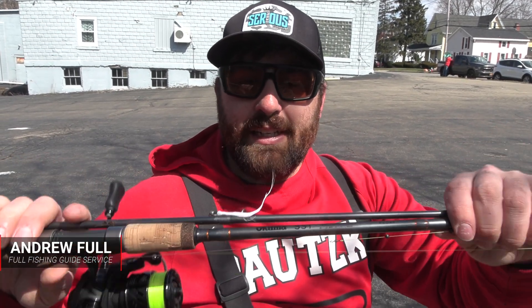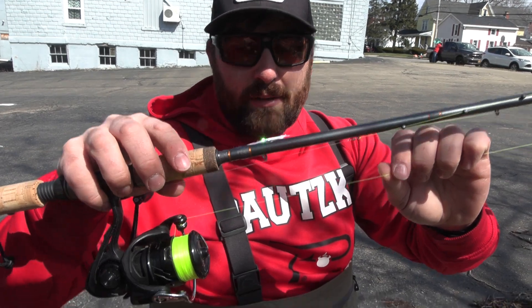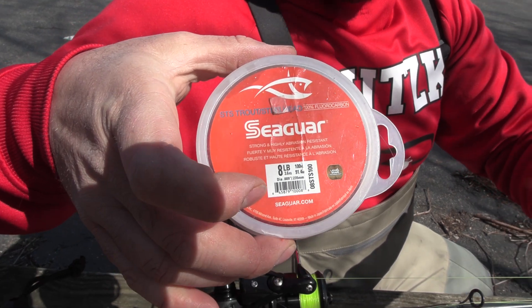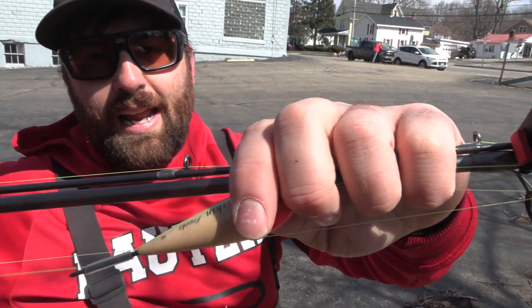The two setups we used today: one was an Akuma SST, a 10-foot-6 medium light action rod. We have a 10-pound bright vis Raven — any type of bright line, 10-pound test mono on the reel, a 2500. We have an 8-pound fluorocarbon leader. I'm a firm believer you really don't need to go any lighter than 8-pound, just because fluorocarbon is invisible. We tried 5-pound and broke the fish off, but 8-pound is perfect. We're using 6 and 8 gram floats, like this 8 gram float here.